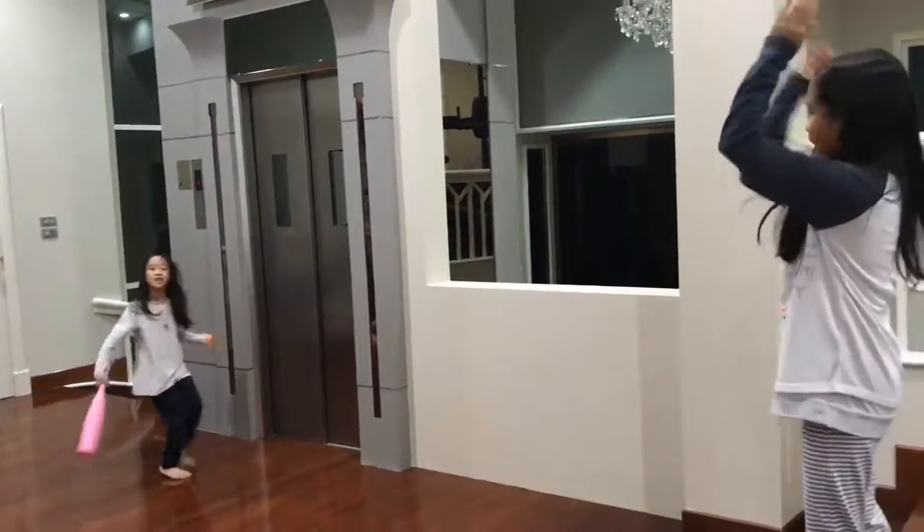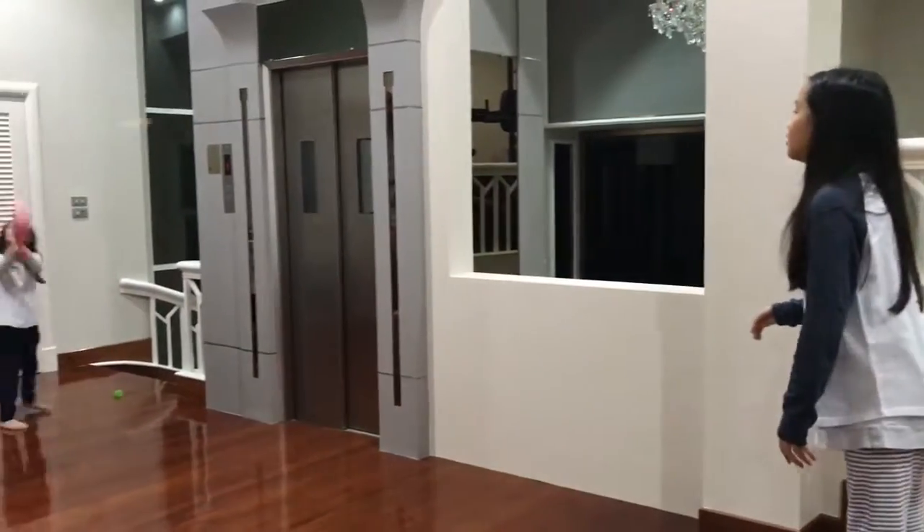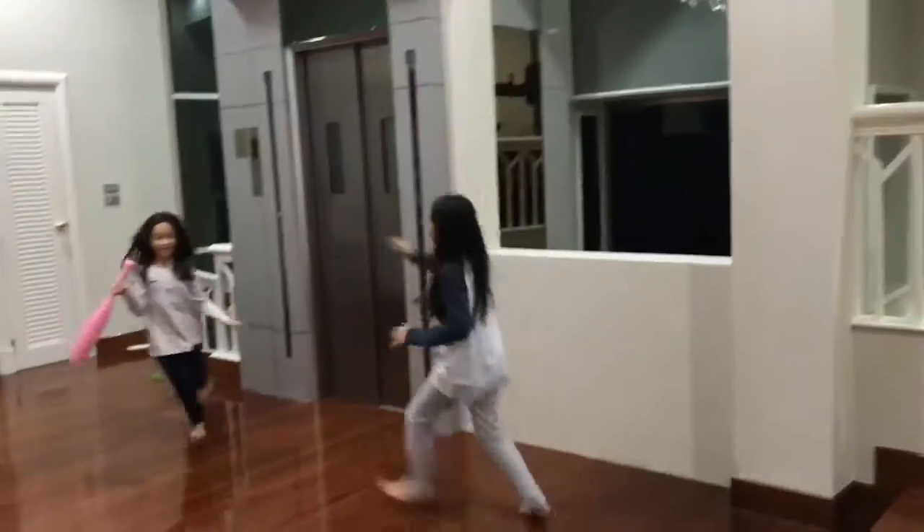Let's go! Hits, catch, and drop shot. Woo! That hurt!